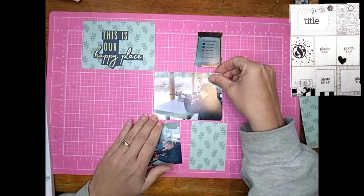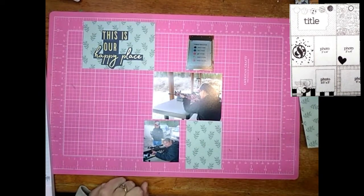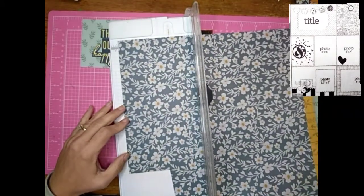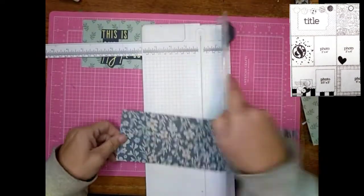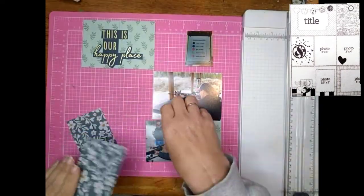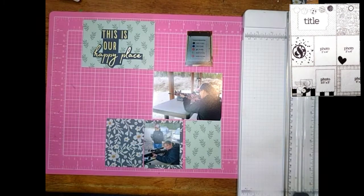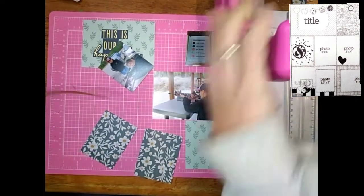I've only done a couple of pages like this before, so I'm still learning. MK Gunn is amazing at it — I was watching some of her videos and she does this kind of stuff all the time. I'm very impressed and I'm going to keep trying until I can get as comfortable as she is. She just goes for it and does amazing work.